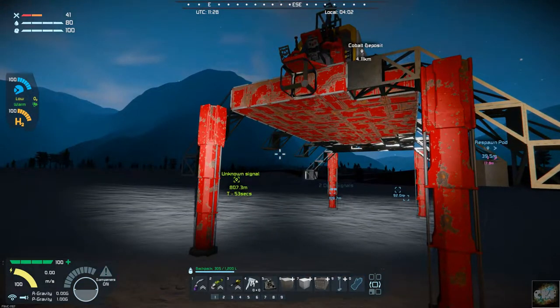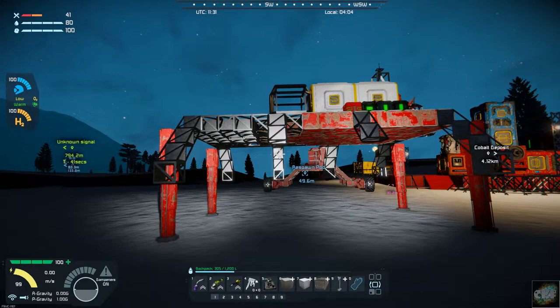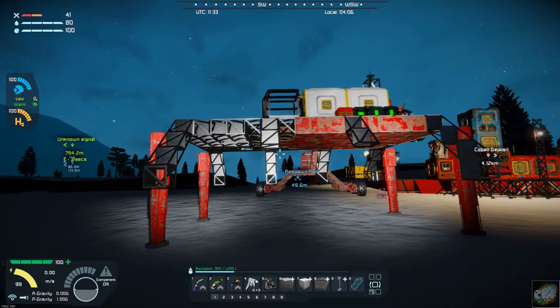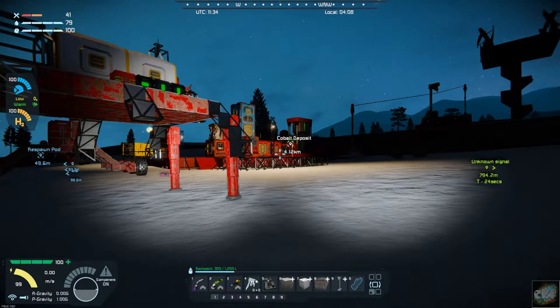We can still get up in there, so we can reach everything and finish getting these wheels on. Once I get the wheels all on I'll catch back up with you. We're getting close to being able to take this for a drive. Hopefully we can have it done about the time the sun comes up, then make a trip over to the cobalt deposit and see how much trouble we can get into over there.